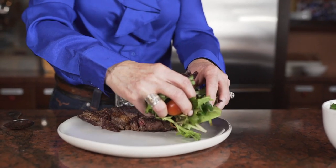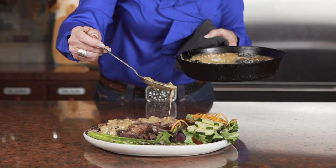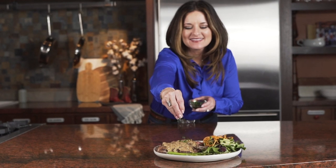As a fourth generation rancher in the state of Oklahoma, this dish really represents what we do day in and day out to craft a great steak.